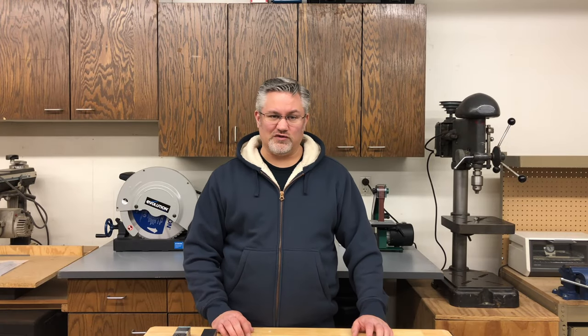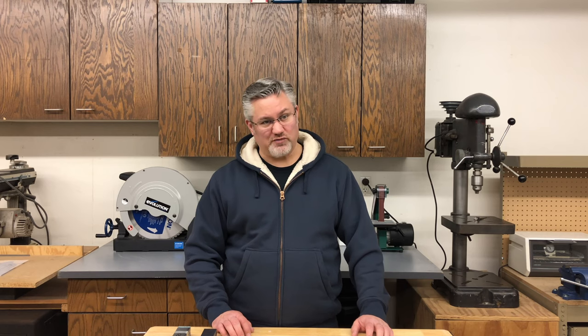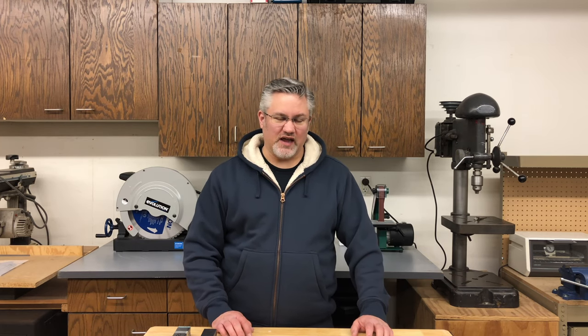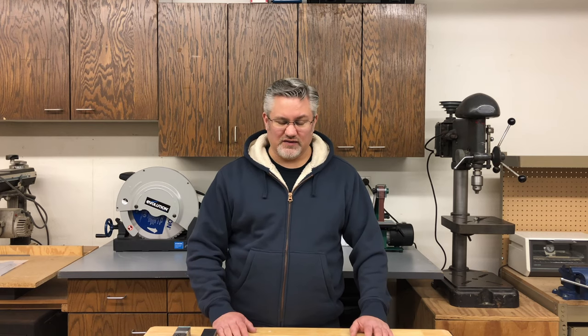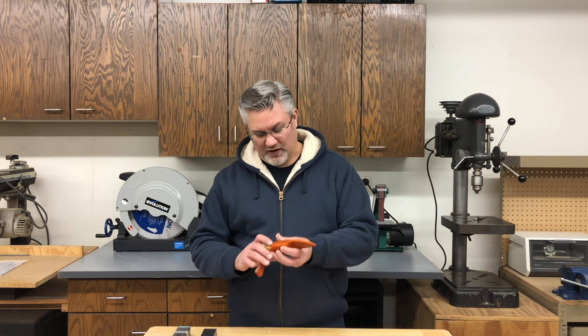Hey everyone, Mark here, and welcome to episode 10 of Mark Making. This past weekend I took a Norwegian knife-making class through the Milan Village Art School. The class was two days here in St. Paul and it was a ton of fun. John, our instructor, was awesome, we had great students, and it was just a total blast — a lot of firsts for me, so it was a huge learning experience.